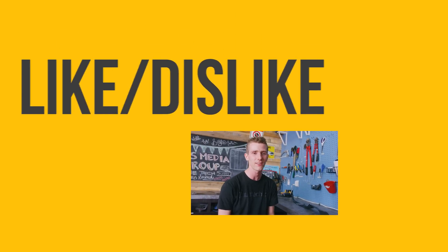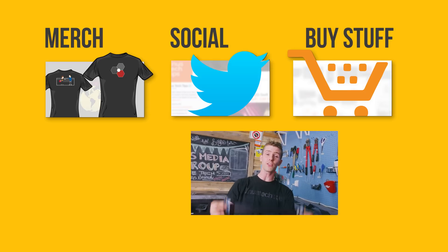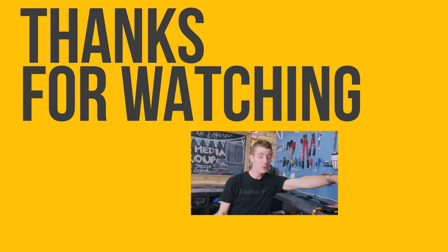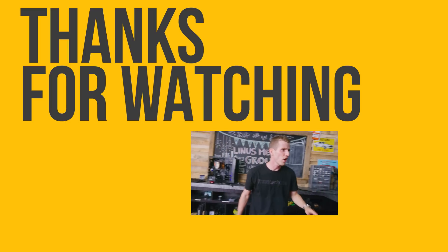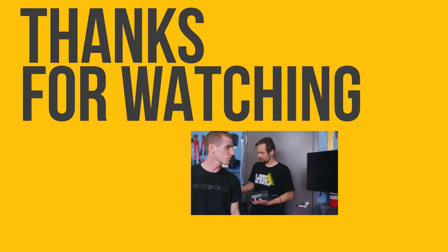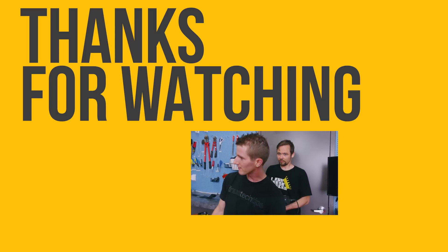Thanks for watching. If you disliked this video you must not like fun, but if you liked it hit that like button and get subscribed. Maybe consider checking out where to buy the stuff we featured at the link in the video — oh, it just turned off! Did it just hard reset or hard off? It's at zero, this thing's done. Also down there is a link to our merch store where you can buy cool shirts, as well as our community forum where you can discuss cool tech content like ours.